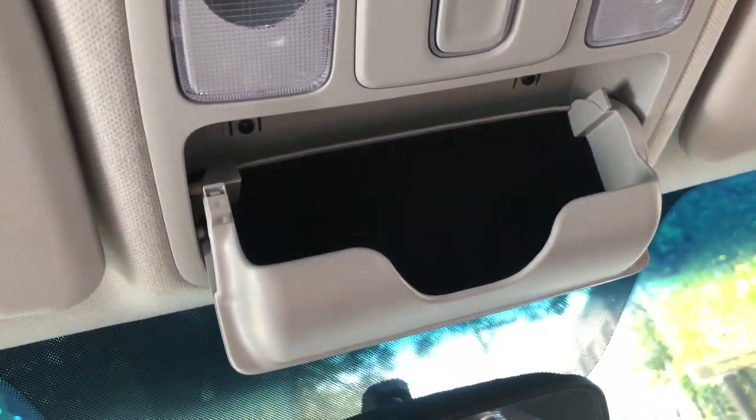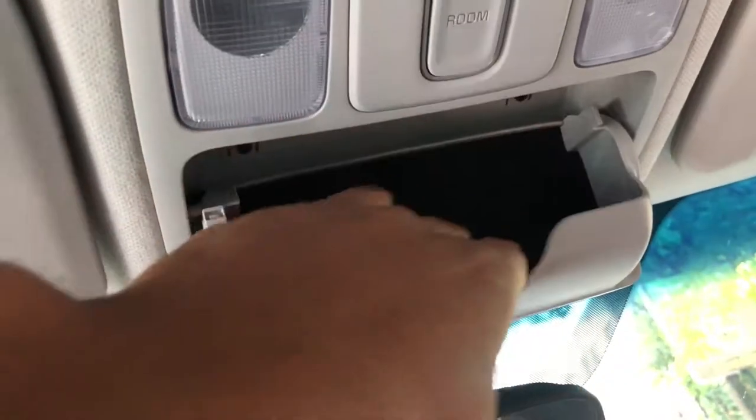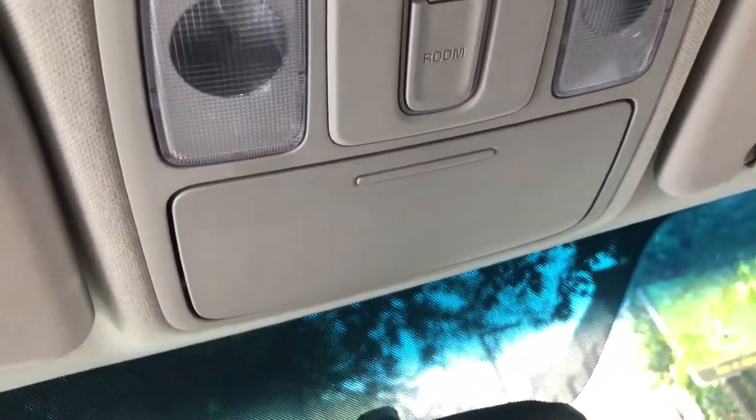Sunglasses holder! I can put my sunglasses in there, or take them out, and then close them in. Let me know if you have any questions. Thanks for watching, and don't forget to give me a thumbs up.